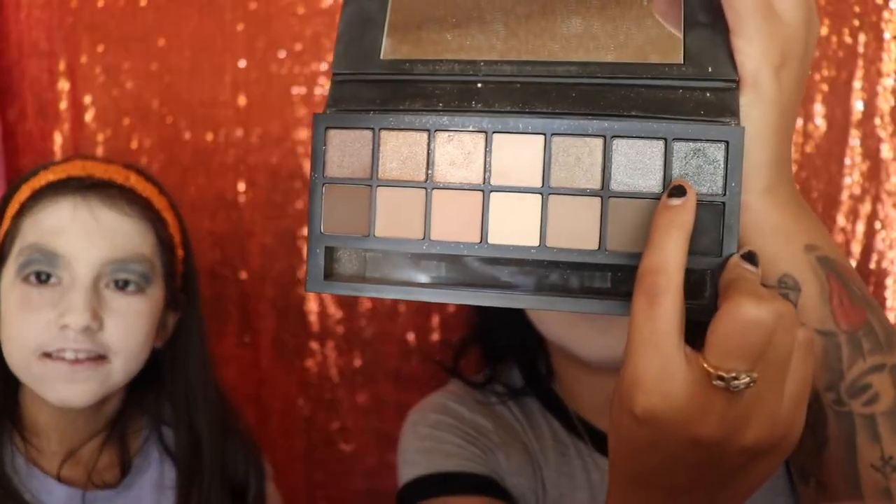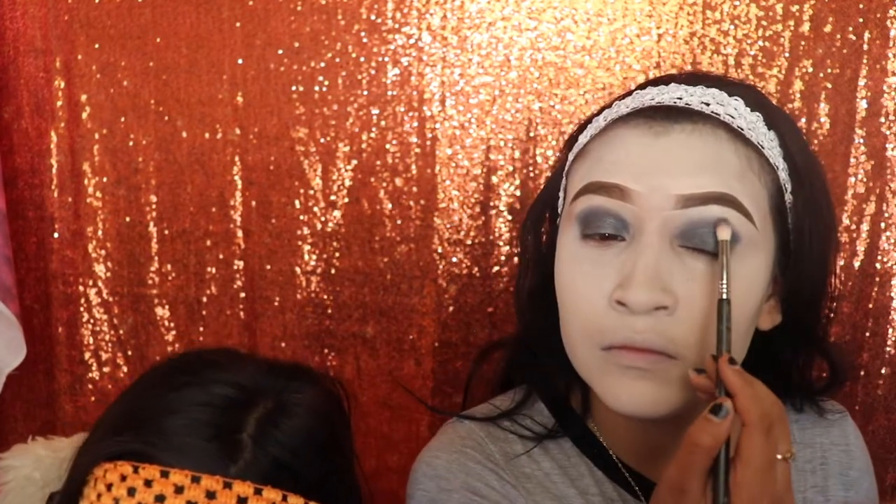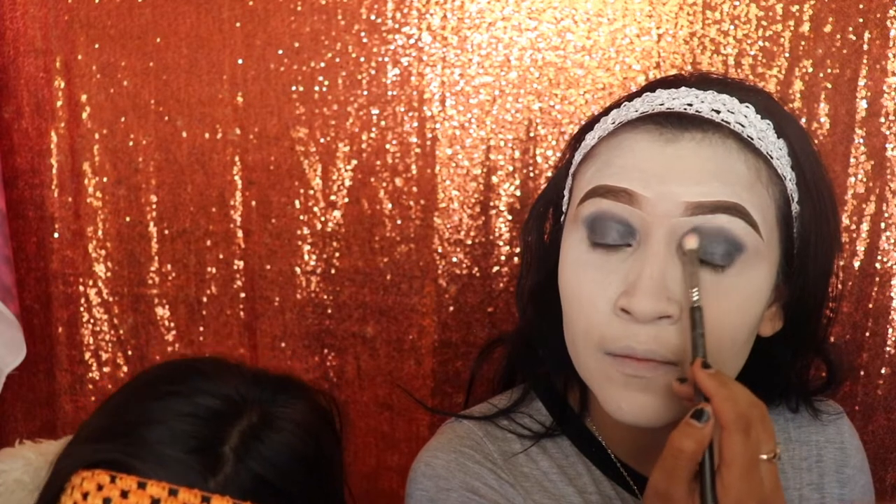Next we're going in with the silver shimmery shade and applying it on the lid. Then go ahead and take a fan brush to remove all the extra powder that falls onto your face — especially if you're using black, gray, and dark cool tones, because they will always mess up your foundation if you don't clean it out.